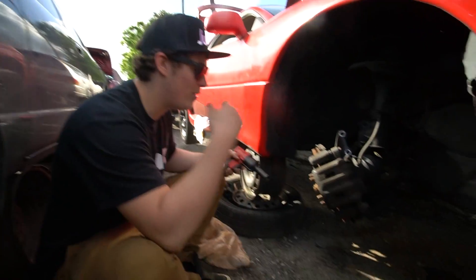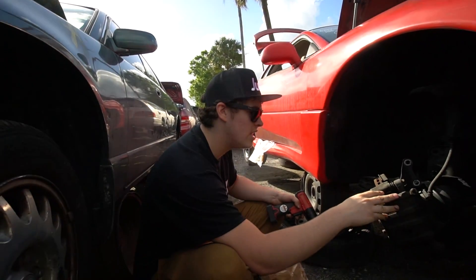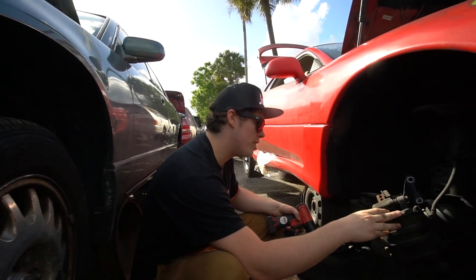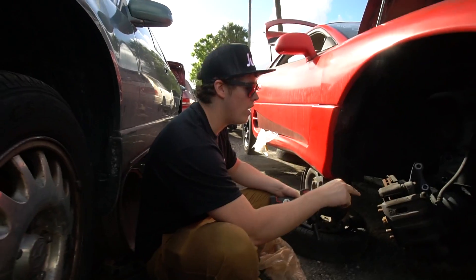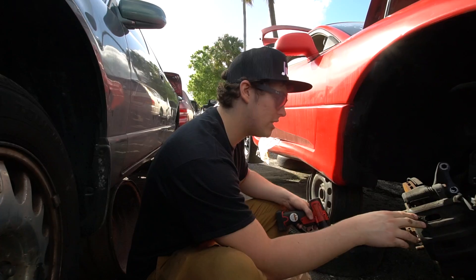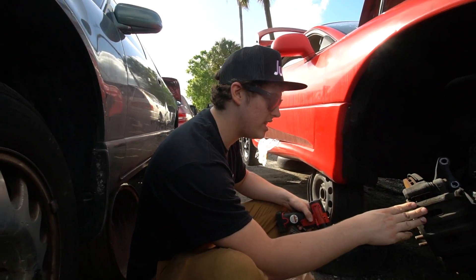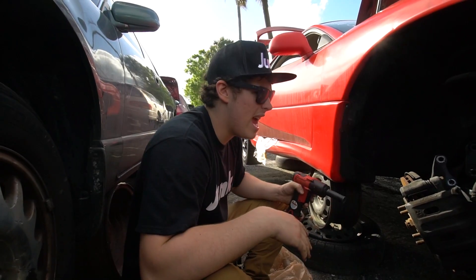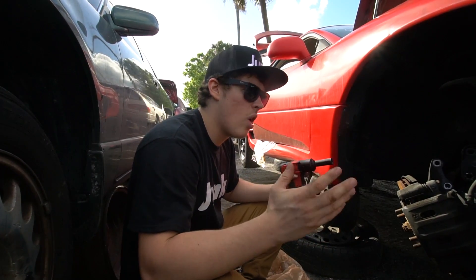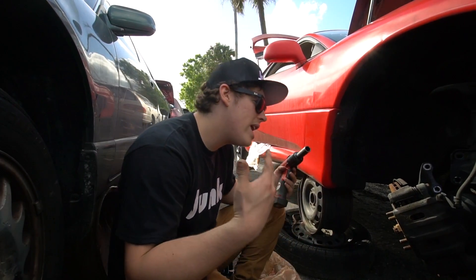Welcome to the junkyard. We're looking at a 3000 GT — sadly this one is front-wheel drive. I was looking for an all-wheel-drive one so I could take one knuckle off the front and one off the rear and really match them up with the Evo 1, to see if it's even possible. I was talking to someone who had 3000 GT calipers and knuckles and he had done it, so I know it's possible.